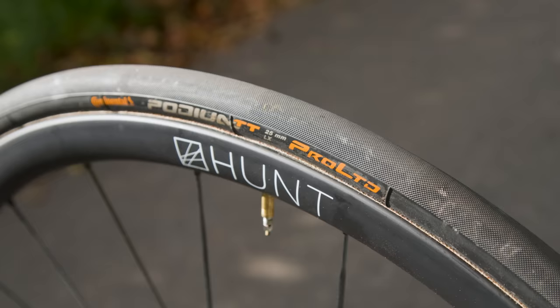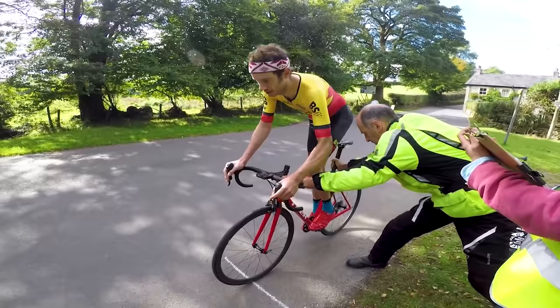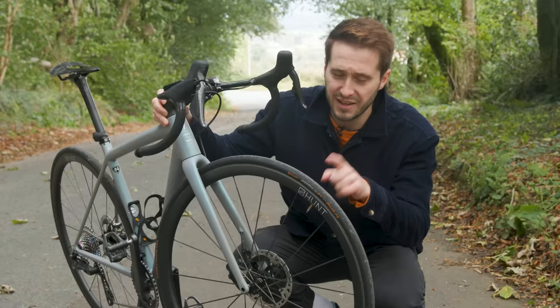On the Hunt wheels I have a set of Continental Podium TT Pro Limited tyres that I bought off celebrity hill climber Joe Norledge. Some of you may remember Joe for his sublime hill climbing prowess, so I'm hoping that these tyres provide me with some go-faster juice.